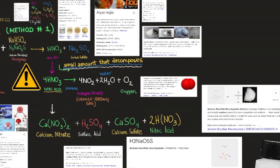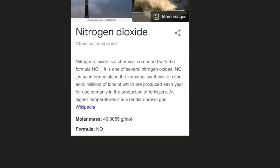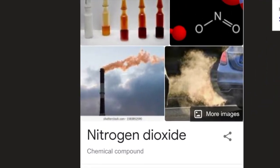Nitrogen dioxide is a chemical compound with the formula NO2. It is one of several nitrogen oxides and is an intermediate in the industrial synthesis of nitric acid, millions of tons of which are produced each year for use primarily in fertilizer production. At higher temperatures it is a reddish-brown gas with molar mass 46.0055 g/mol.